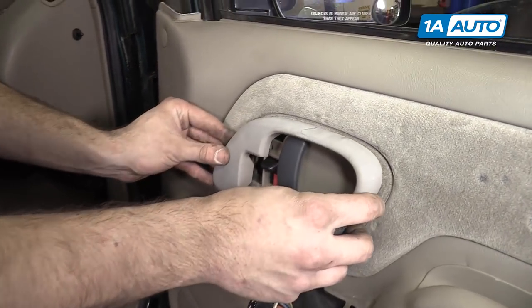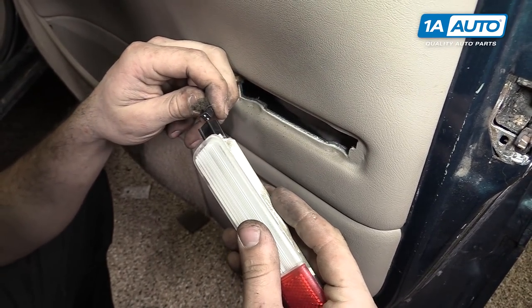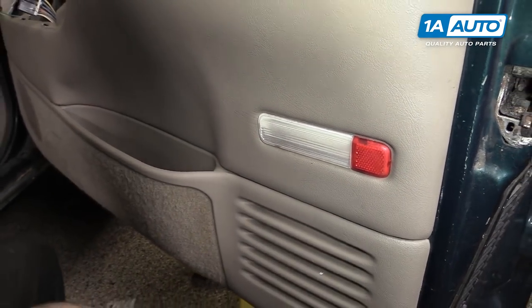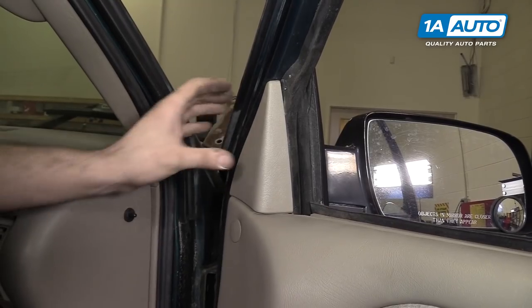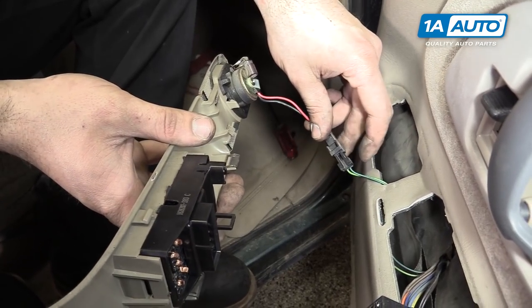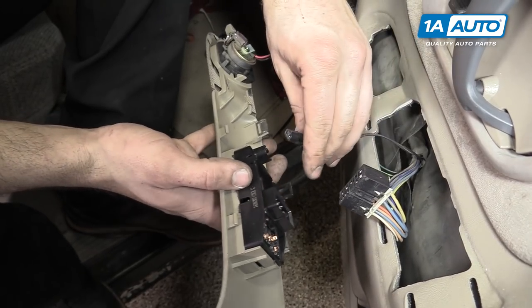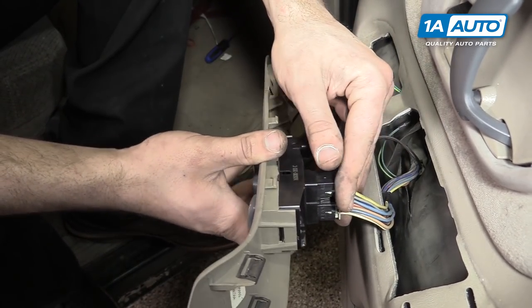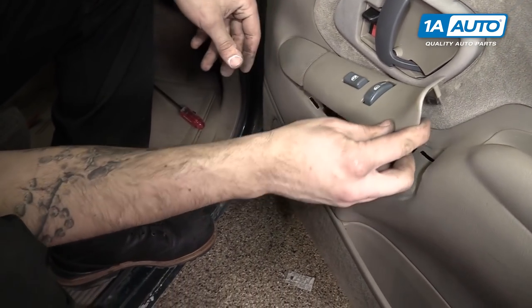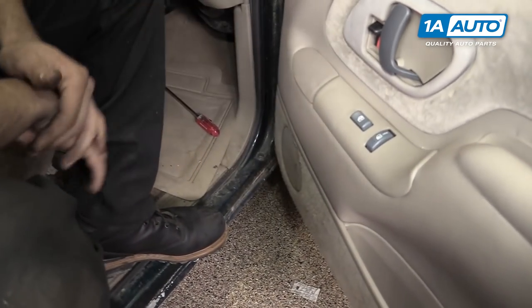Reinstall the inner door handle bezel by lining it up and snapping it in. Reinstall your reflector. Place the upper door extension into place and reinstall the two Phillips head screws in the armrest. Reconnect your door speaker as well as the two electrical connections on the power window switch. Slide the front hook into the door panel, snap the back into place, and you're good to go.